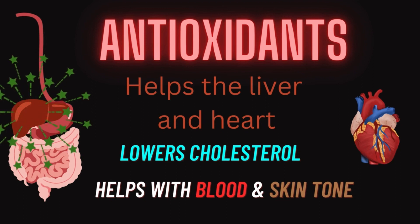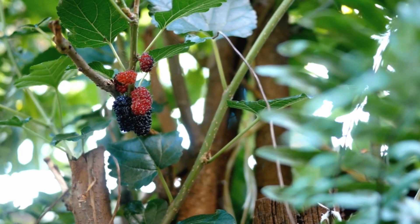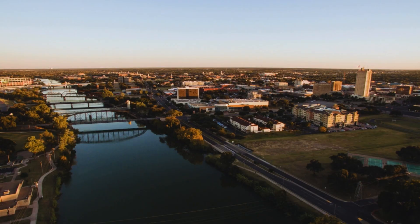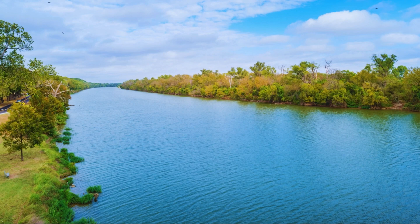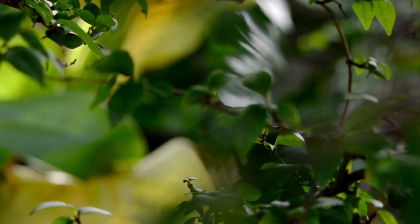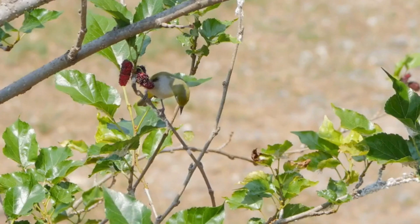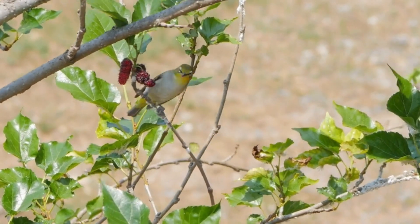You can see mulberry trees all around the neighborhood. If you pay attention closely, you'll see them growing abundantly all around neighborhoods in Texas. Currently we're in Waco, Texas, and I've seen plenty of mulberry trees in people's yards and at the parks. Just walking down the street, they'll be on the side somewhere. The birds love to eat them — they're great for attracting beautiful different species of birds.